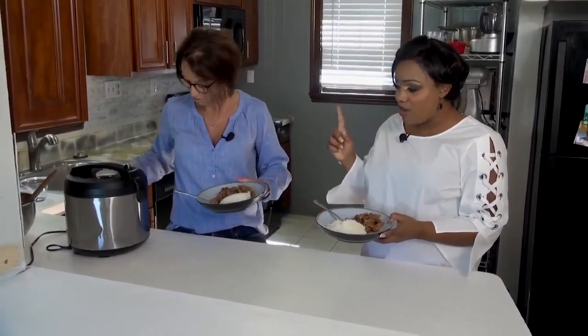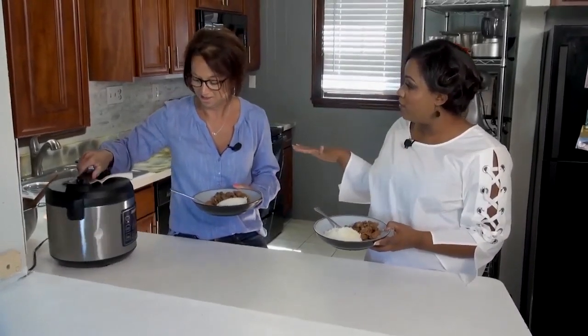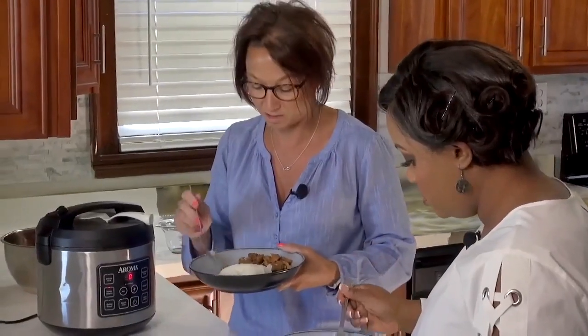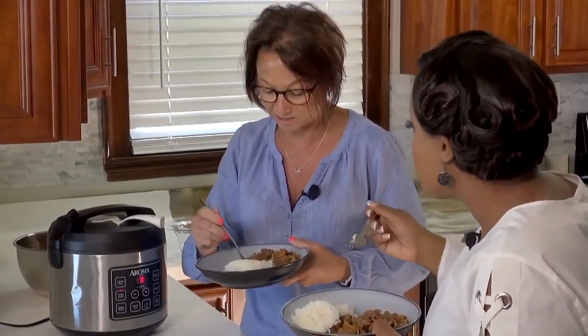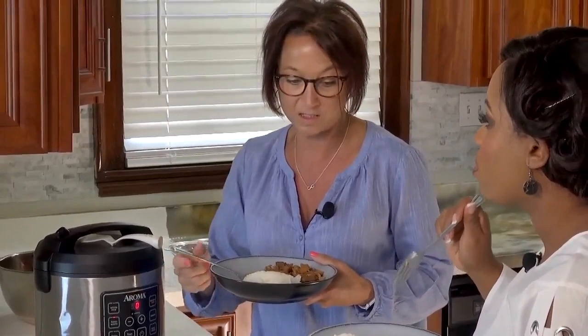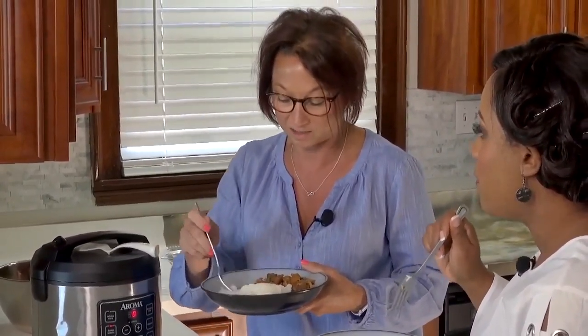Rice is super simple but a lot of us can't make it. I still do boil-in-a-bag rice. I still do boil-in-a-bag rice — it's so bad! Well, when I met my husband I was used to traditional white rice that doesn't stick together. And then once I learned what a rice cooker was, I cannot eat rice that doesn't stick together anymore.